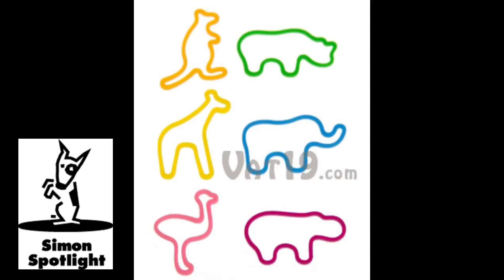The rubber bands come in six zoo animal styles: rhinos, kangaroos, elephants, hippos, flamingos, and giraffes.